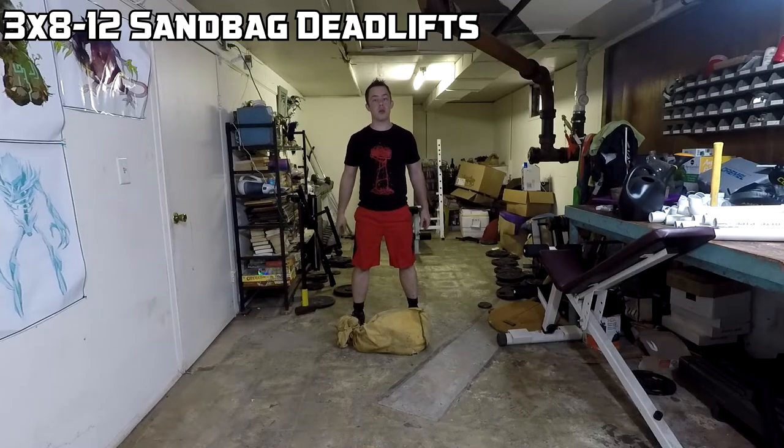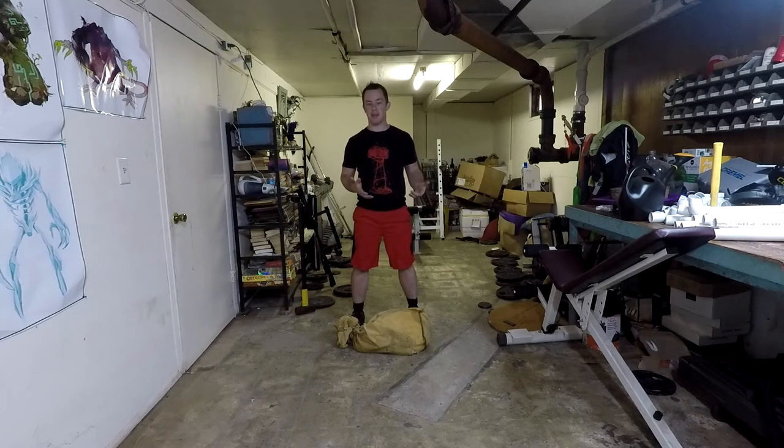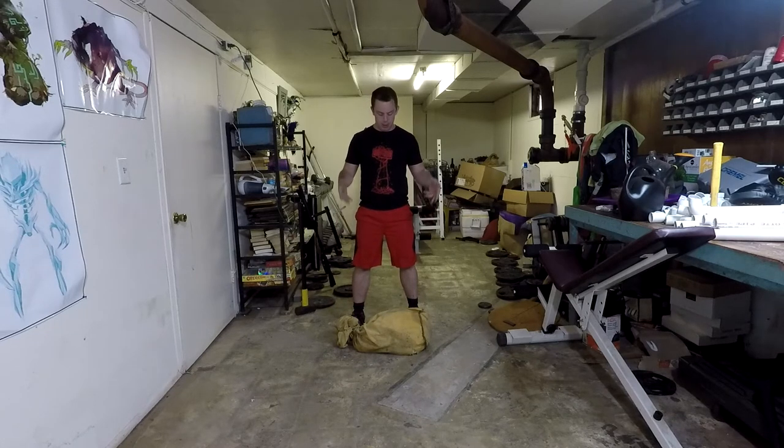There are three different strength workouts we're going to be doing with the Kratos program — one each day, done alternating. For the first workout we're going to be using our sandbag. A sandbag is great because it makes you work hand strength, it has shifting weight which is better for grappling, and it's also dirt cheap — just the cost of an army surplus bag and a bag of sand.